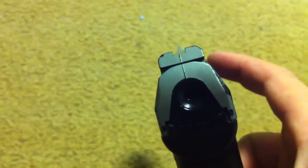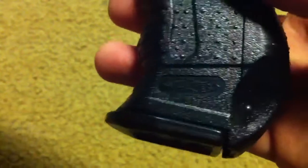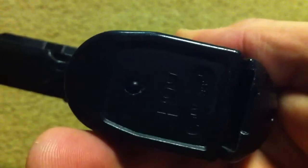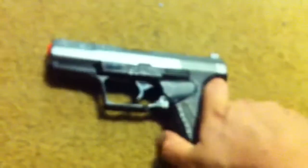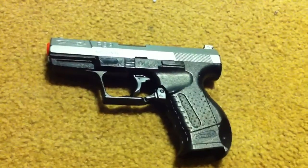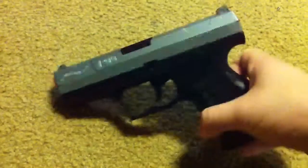You've got your open ejection port, easier to unjam BBs and such. Your standard sights — nothing special about them. You've got your Walther down here on the grip, and your clip with a Walther and a P99 insignia down there. You've got your clip release here — there goes the clip, and the gun just became much lighter. Overall, very light, very compact, very small. I would compare it to a James Bond kind of gun — he actually uses smaller pistols, and this is sort of what he uses.